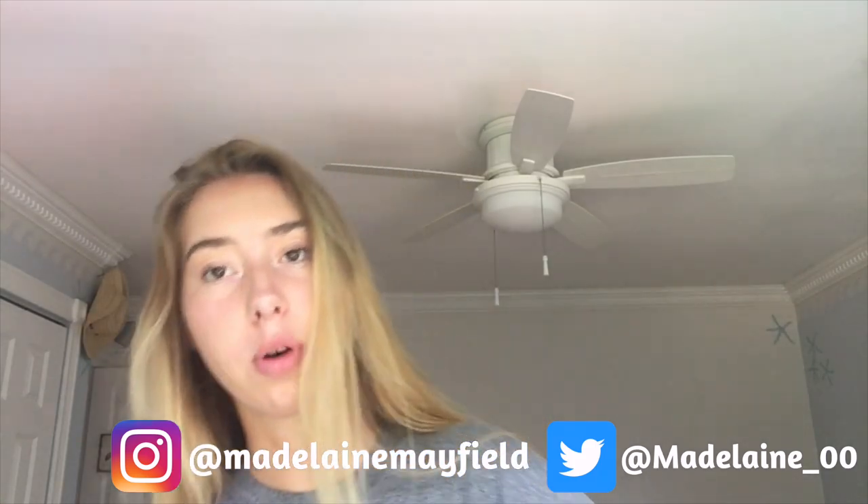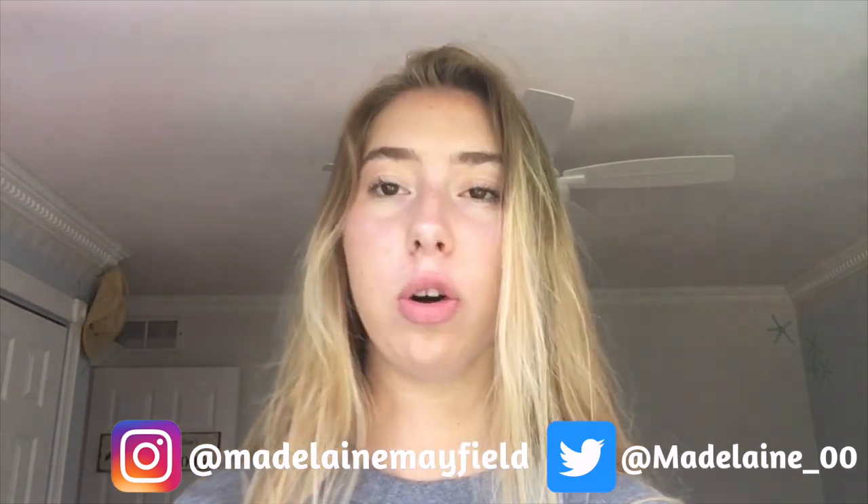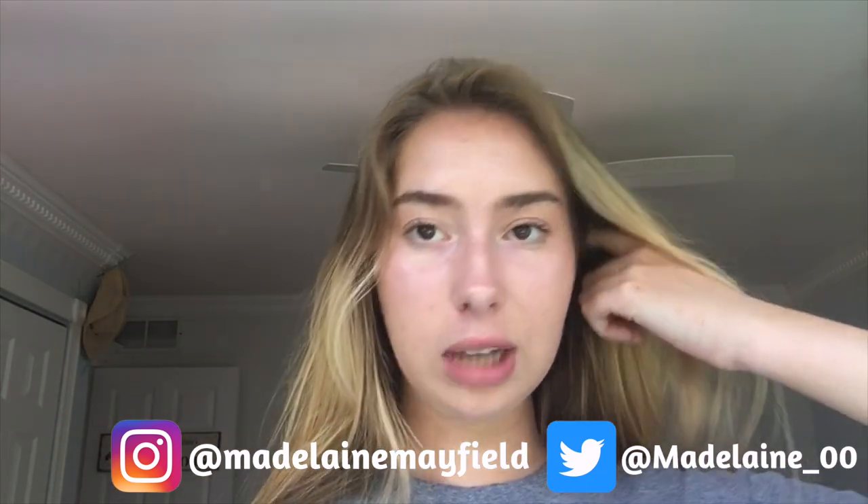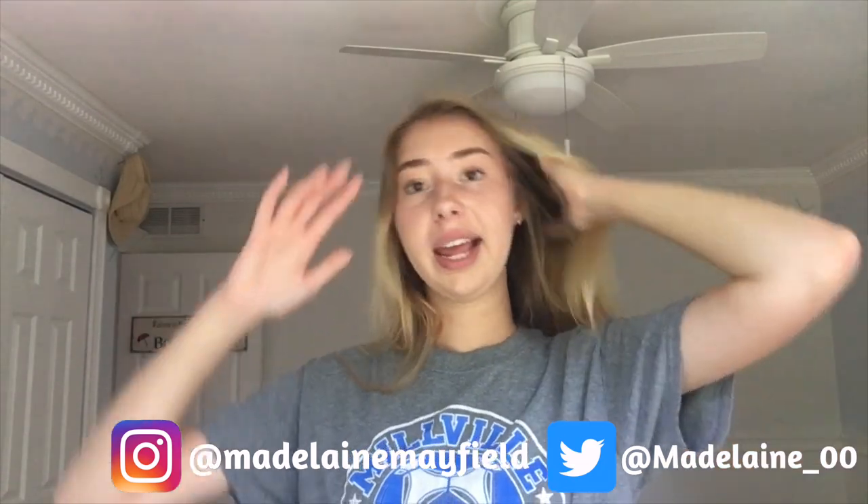In this video I'm doing my everyday summer morning routine — basically what I do in the morning, summer edition, when I don't really have anything to do and I have a lot of time to get ready. If you want to see how I get ready for a chill summer day, just keep watching. I'm gonna be doing my makeup, what I eat, stuff like that — so roll the clip.